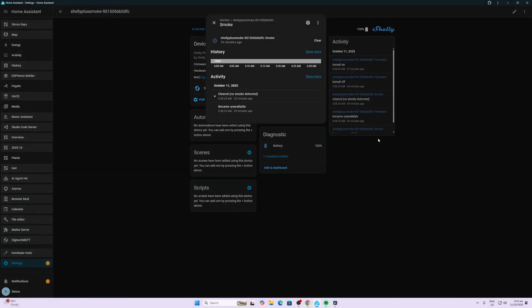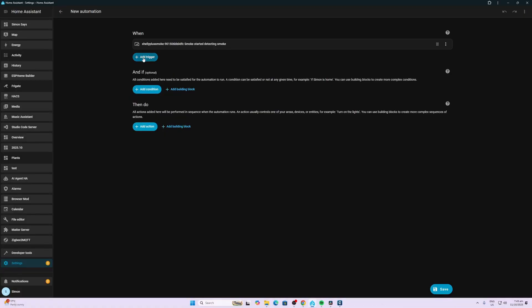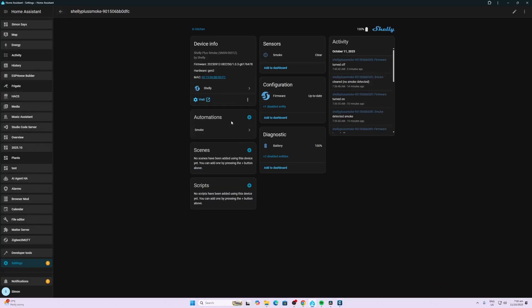Now I'm going to set up the automations for the smoke alarm. The first one is to send me a message on my phone the moment smoke is detected. We add an action, select my iPhone, and send a message saying 'Fire' — just an alert. We can save that automation as 'Smoke'.